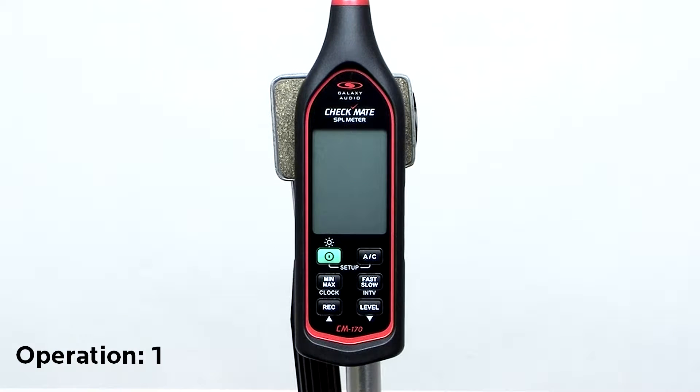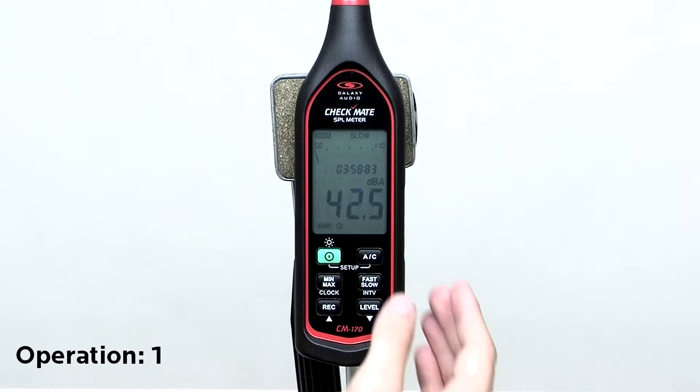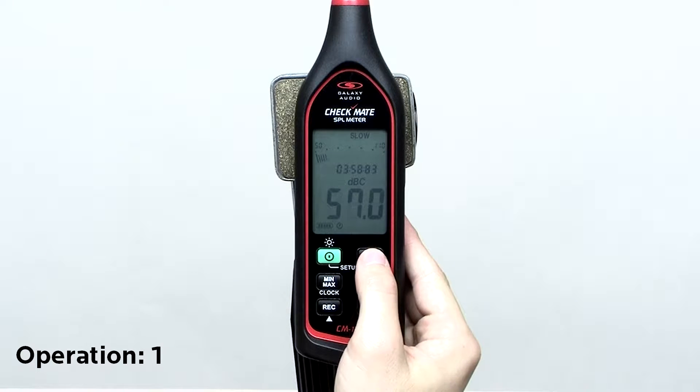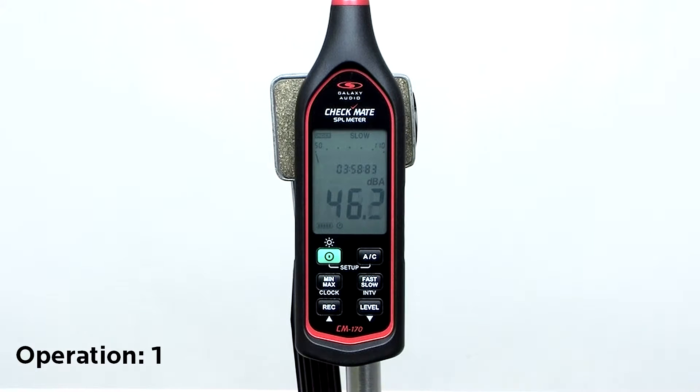Next we will go through the operation of the CM170. Press the AC button to toggle between A and C weighting. A is used for general noise, and C is used for high sound levels.